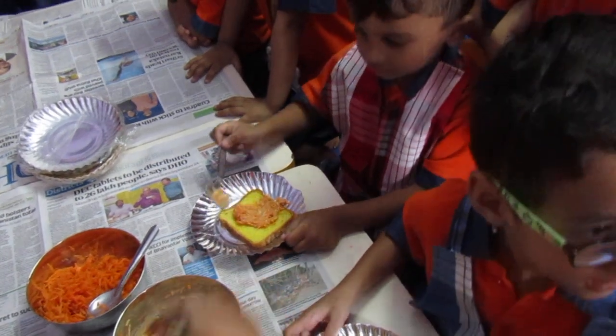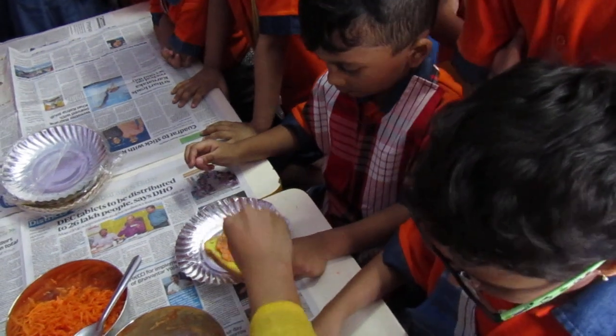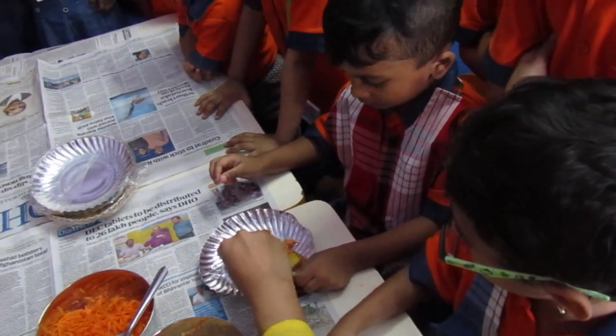Yes, spread it. Yes, spread it. Like this, it should be spread on full bread, okay?